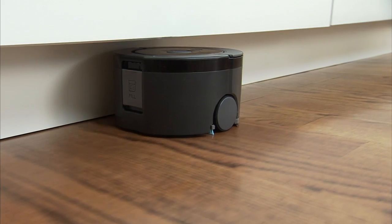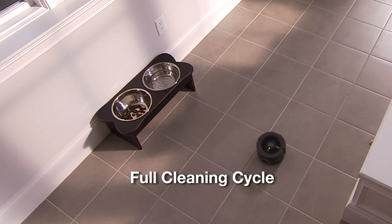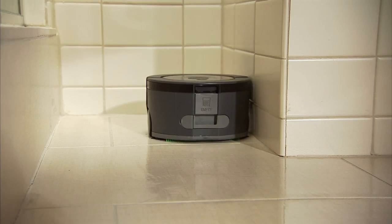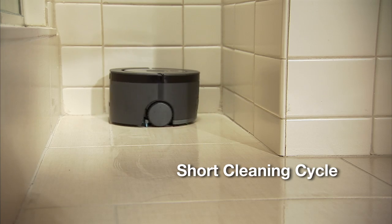SCUBA 230 has two cleaning cycles. Choose full for larger rooms, or rooms that need extra cleaning time, and short for a quick cleanup in small areas.